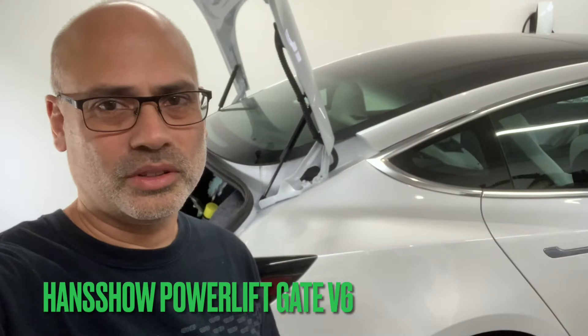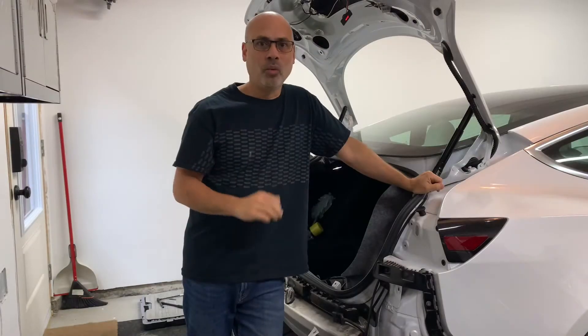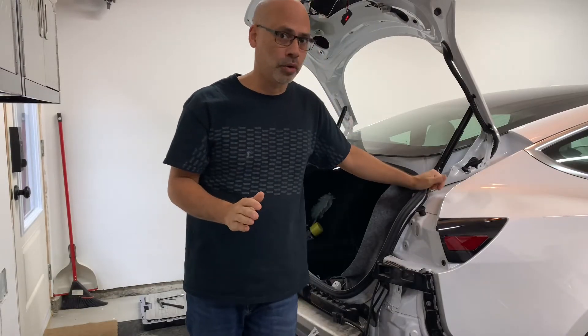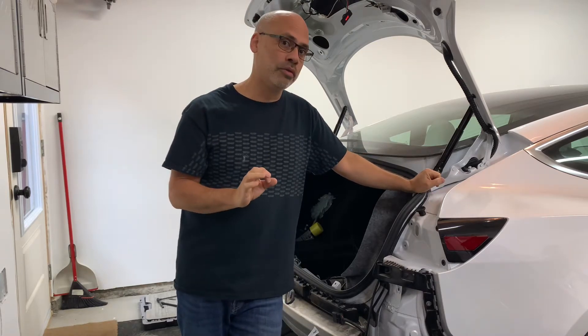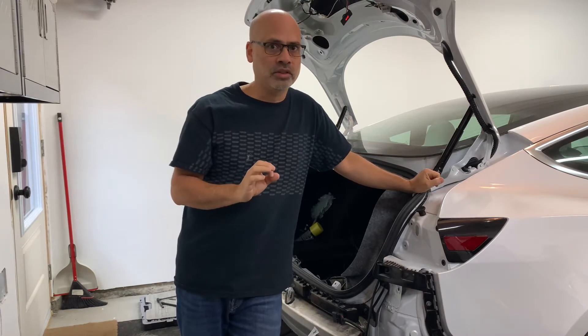There are a whole ton of videos on how to do this, so I'm not going to go through every step. What I want to highlight are the improvements in terms of the installation. I've watched many videos and I'm going to highlight certain components of the install which I think I can simplify or make your life easier. While this won't be a complete tutorial, I will at the very end do a quick overview of where everything is installed.